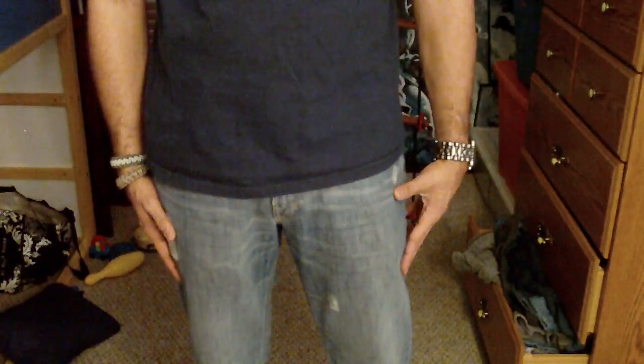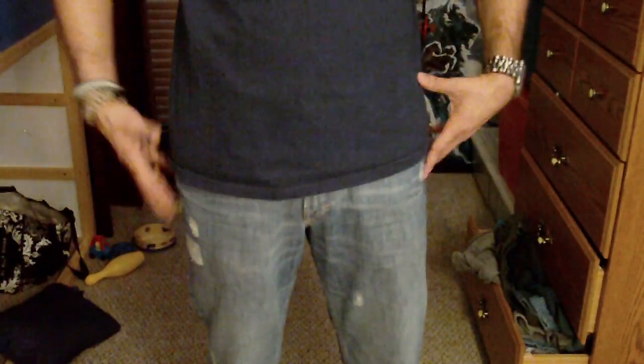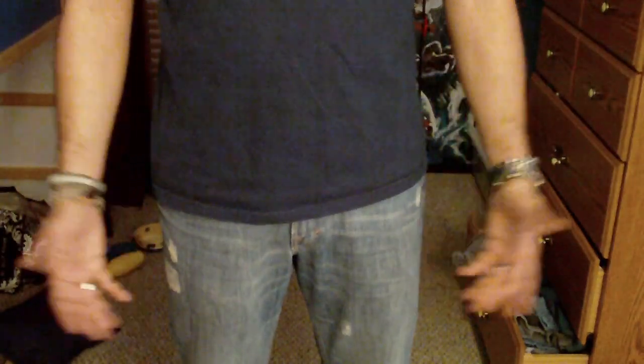As you guys can see, I just have a regular t-shirt and jeans. It's not a tight t-shirt but it's not loose either — just a regular fit. These are just standard five-pocket jeans, not cargo or carpenter jeans. And as you can see, you really can't tell what I'm carrying — it doesn't print as much as you'd expect.